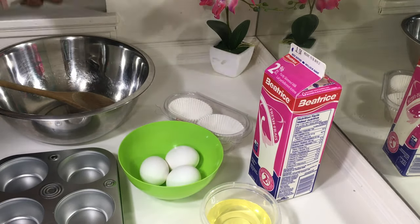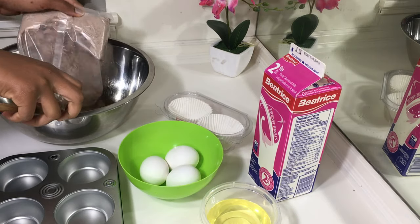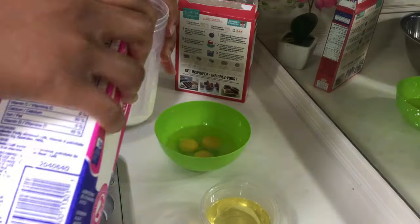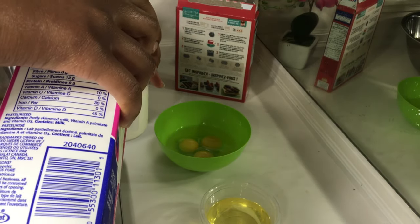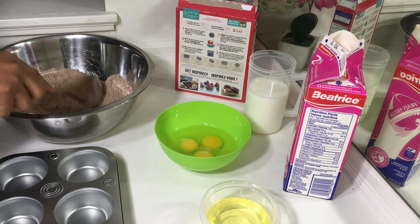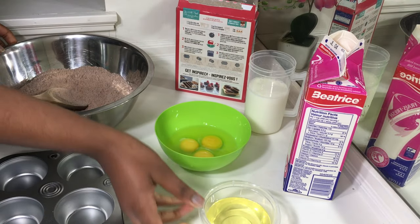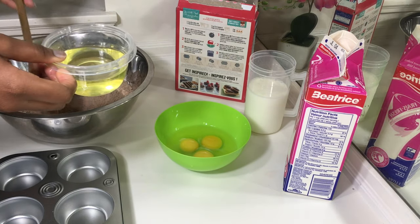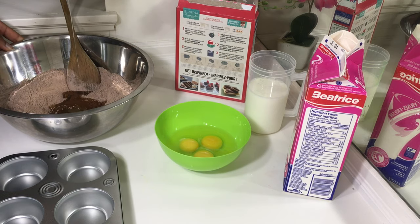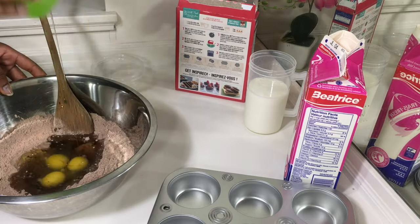I'm just opening the pack of the cake mix and pouring it into the bowl. Then I'm going to break my eggs and measure the milk since I didn't measure it before. At this stage I just made a little hole in the middle before adding the dry ingredients into it. I'm not sure if it makes any difference, but I like to bake and play around with recipes, so I just enjoy making a hole in the middle for fun.